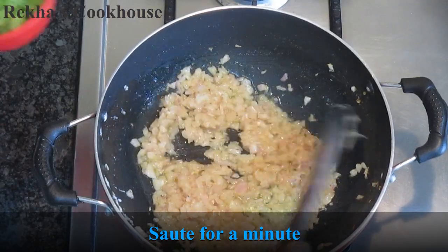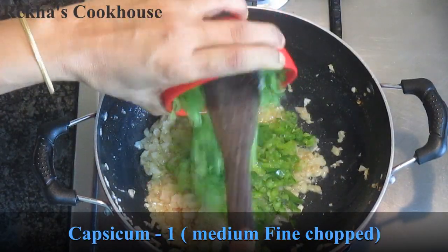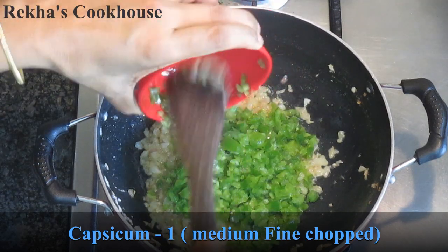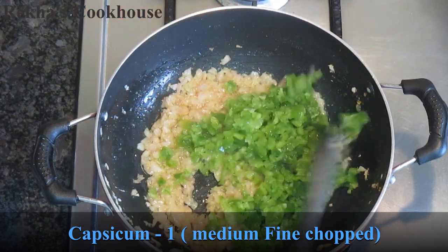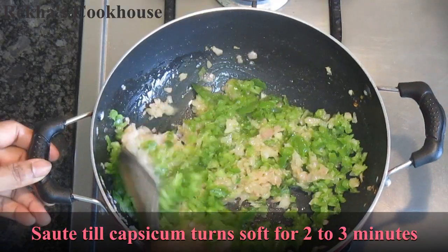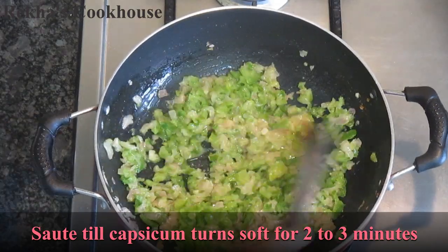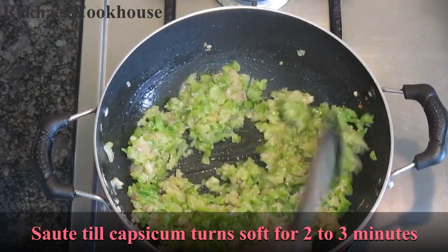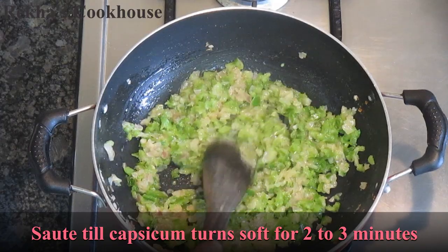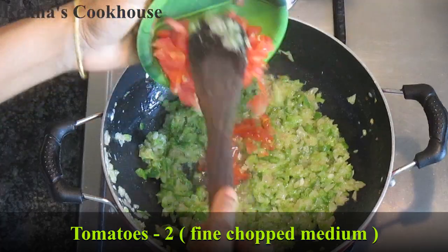I will add capsicum — a medium capsicum. I will add a little bit more to the cut. I would like to cook the vegetables in the pan.